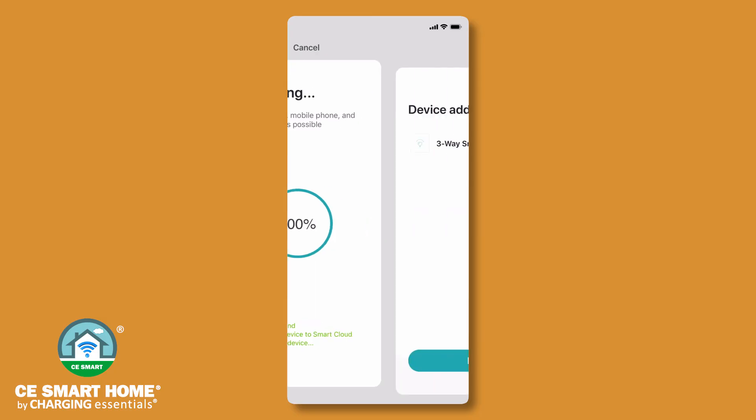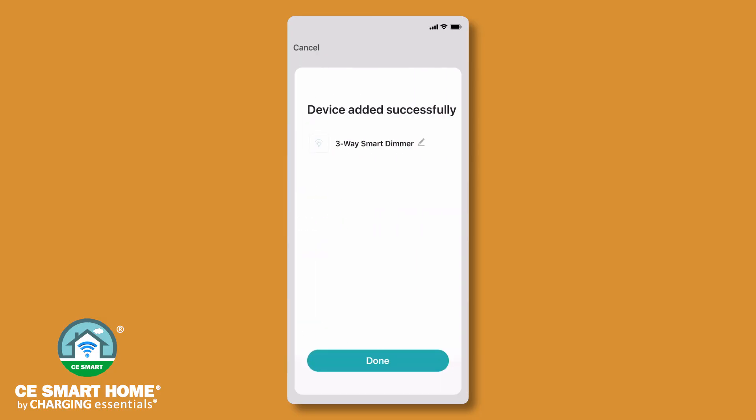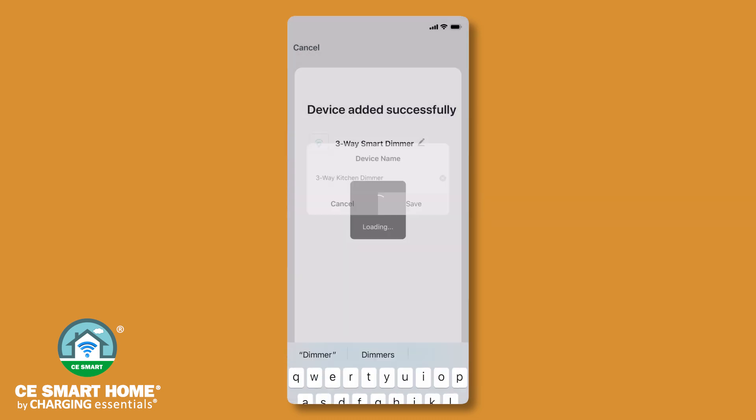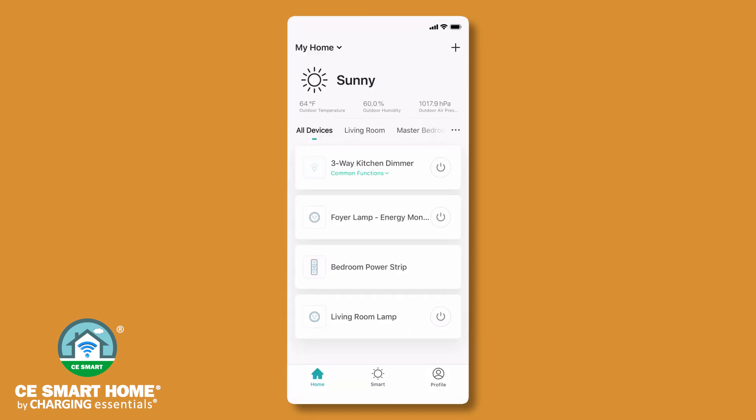The default name will appear on the screen. You can rename the device by tapping the pencil icon to edit it. Tap Done to finish setup.